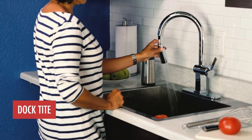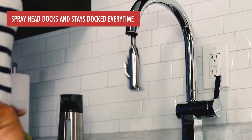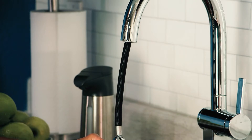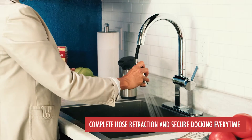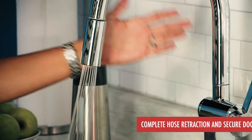LuxArt is proud to feature Doctite. With Doctite, your spray head docks and stays docked every time. Doctite technology is a comprehensive system of features and design enhancements that work in concert with each other to ensure perfect and complete hose retraction and secure docking every time.